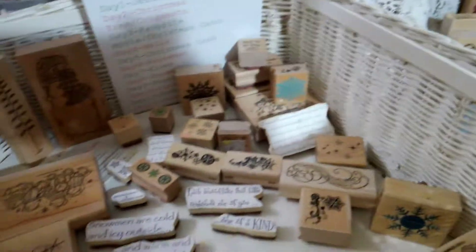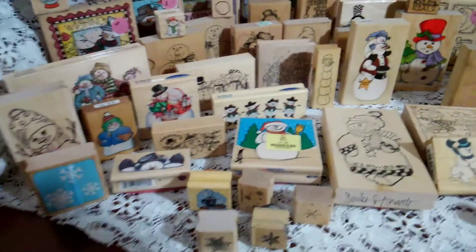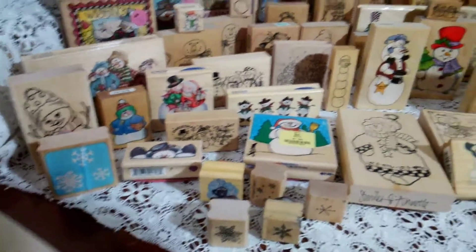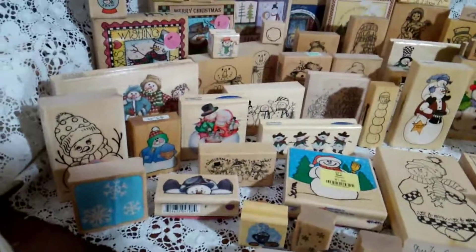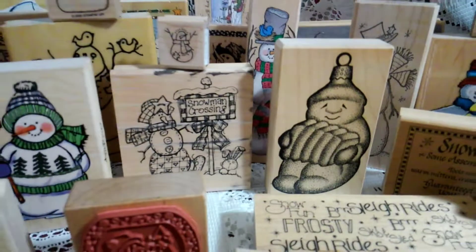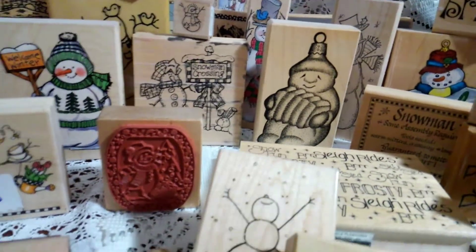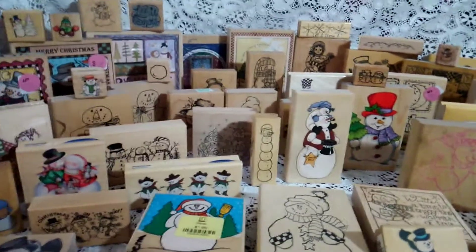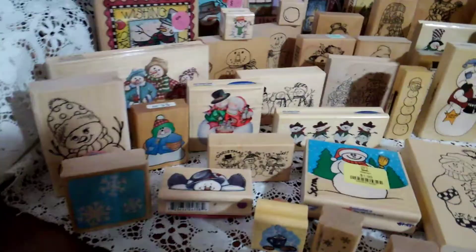There's still more in here and I still have some around the other corner, but I had no more room on my table to put it. I love snowmen. I used to do a winter wonderland Christmas and I collected snowmen everything, including stamps. Some of these are really old, some are newer, and some I purchased — like this one right here. I got that one on an eBay lot. I was going to do a video and show you the resale store because they got a ton of stamps in there, but I was in a hurry.